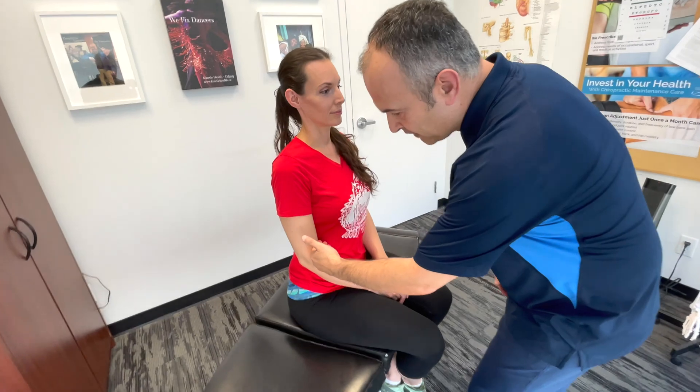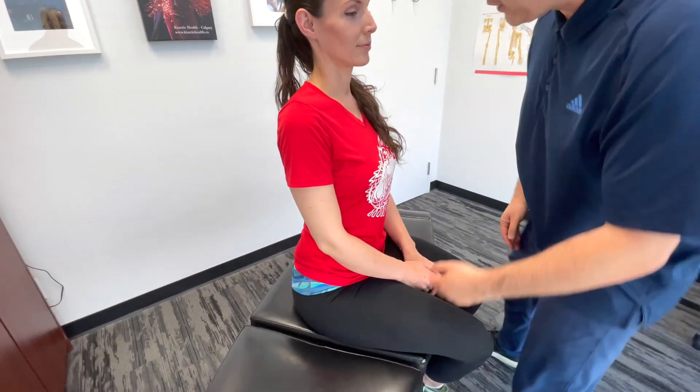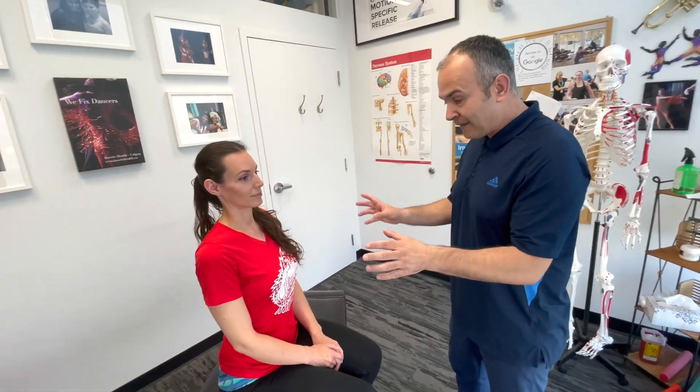Moving on to palpation, we first check temperature of both sides using the backs of our hands — checking the front and back of each elbow and comparing sides. If one side is warmer than the other, it could be an indication of inflammation or an underlying condition.